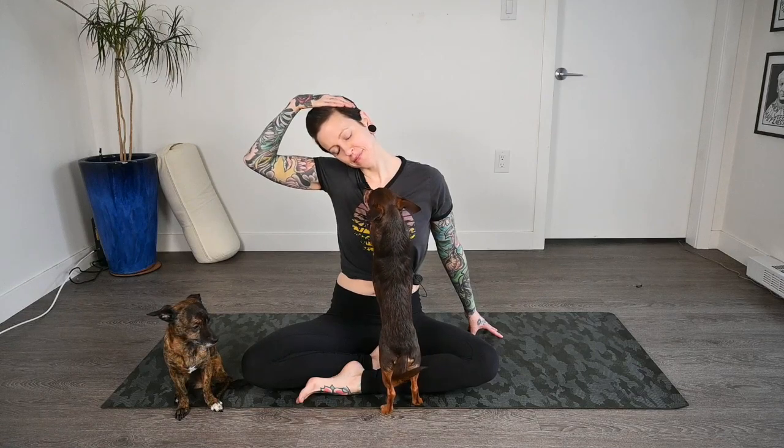Bring the chin back up to neutral and we'll drop the right ear to the right shoulder, bringing that right hand on top of the head. If you'd like to add on, you can reach that left arm out beside you — maybe finding a chihuahua to stare at, or closing the eyes — and just taking a few breaths here.